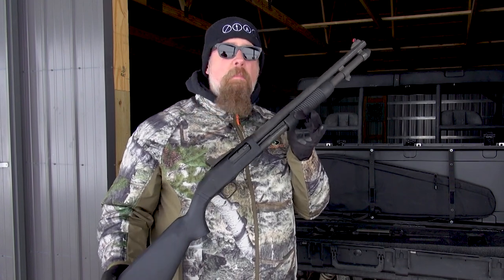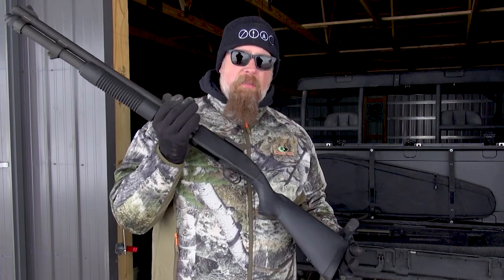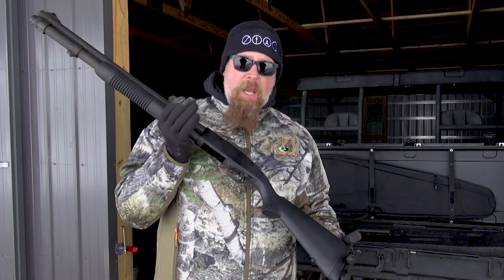The problem with semi-automatic or gas-operated shotguns is that many of them are finicky when it comes to ammunition. If this is a gun I'm going to use in a poop-hits-the-fan, zombie apocalypse, end-of-the-world-as-we-know-it scenario, I do not want a gun that is a finicky eater. I want a gun that is going to chamber and cycle every single 12-gauge round I put in it.